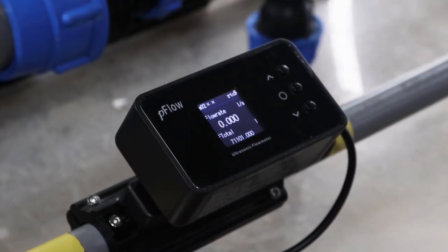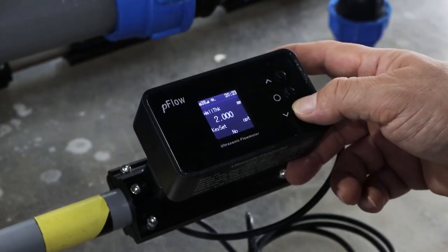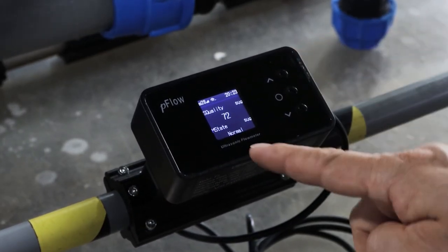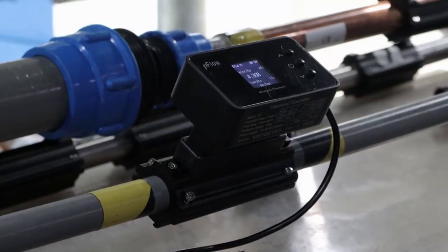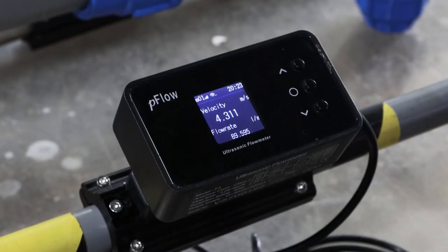Moreover, it supports Wi-Fi output to realize cloud data storage and analysis management. It can be connected to Gentos Cloud or the user's cloud data center, so as to meet data collection under different working conditions and allow customers to customize the content of collected data.